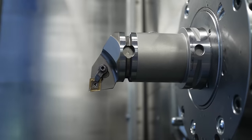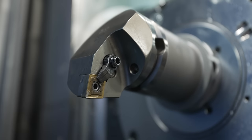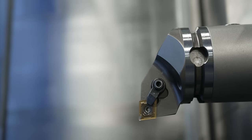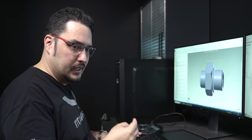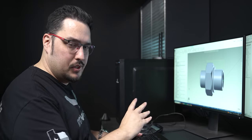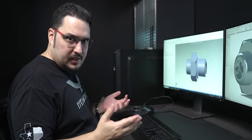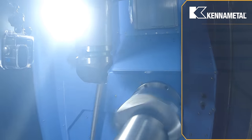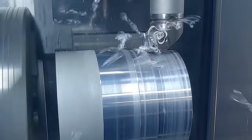The first tool is a CNMG 432 with a 32 thousandths radius. We're going to use it to rough out the OD and face the part. I'm using Kennametal's KCU-10B Kengold inserts — these specialize in a wide variety of materials, which is perfect for this job where I'm running both a setup piece and a titanium piece. For the titanium piece, I'm running it at 220 SFM with a feed rate of 11 thousandths per revolution, taking a depth of cut of 110 thousandths on the OD.